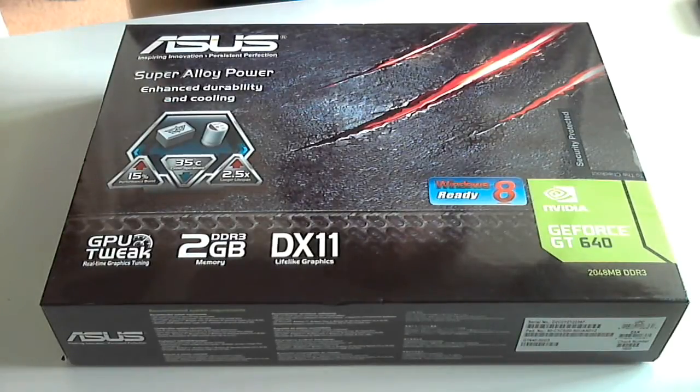Hello and welcome to another unboxing. Today we are going to be unboxing the ASUS GT640 graphics card from NVIDIA.